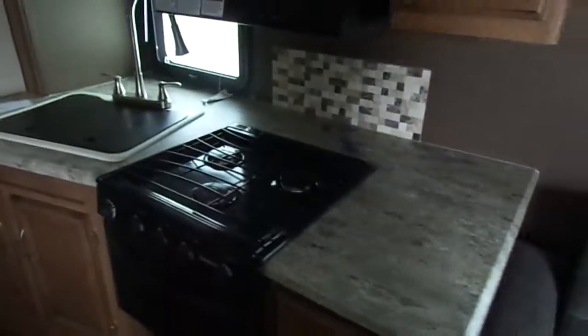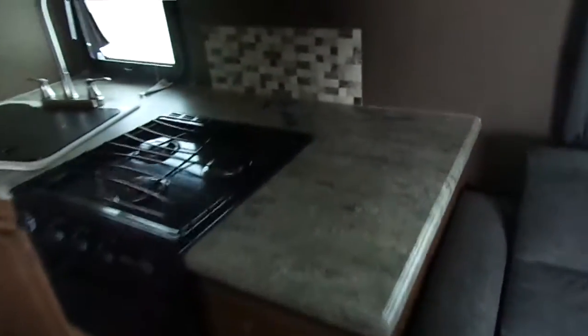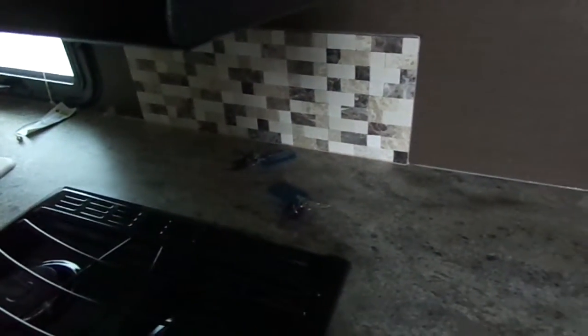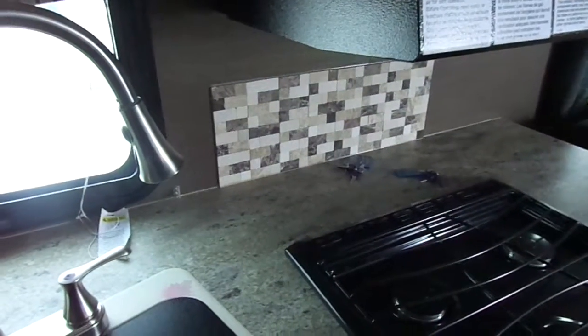There's another large window here. The nice thing about this unit is that because it has this slide, you get a nice deep kitchen, so you actually have space behind the stove to put a coffee maker or a toaster — it's not going to be right beside the burners. There's also a tile backsplash which is a little bit easier to clean than the wallpaper some other trailers use.